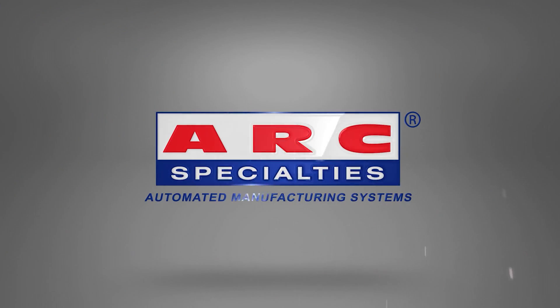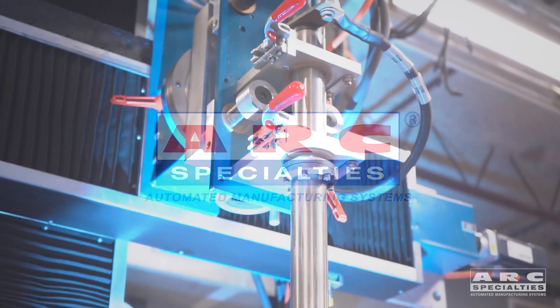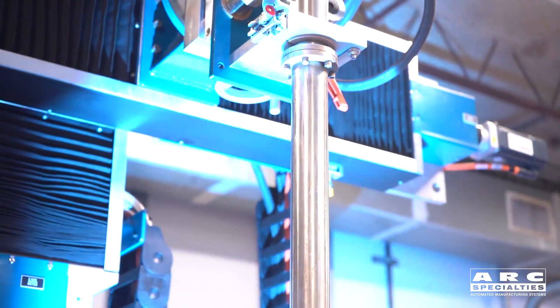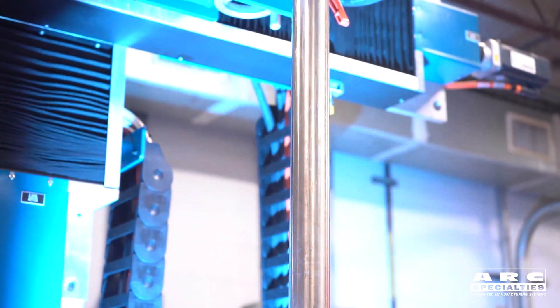Hello, this is Dan Alford with Arc Specialties. We are known for our hot wire TIG systems we have running all over the world for corrosion resistant overlay, but today I'm going to be talking about pulsed gas metal arc welding.